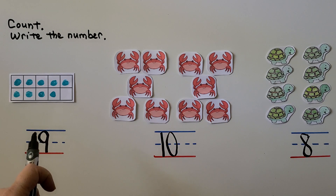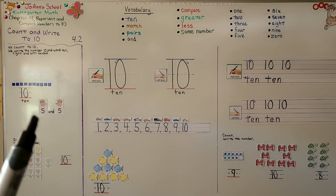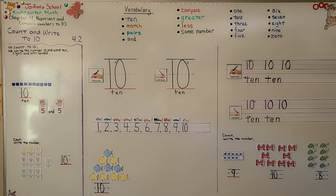9 counters in the 10-frame, 10 crabs, and 8 turtles. So as you count objects to 10, remember that we can show 10 with our two hands as a 5 and a 5. Our next lesson, 4.3, we're going to show ways to make 10. I hope you have a really wonderful day and I hope you join me for the next lesson. Bye!